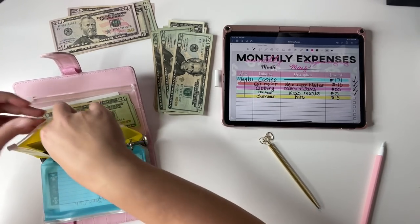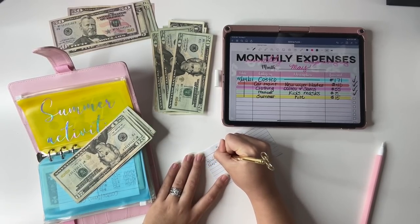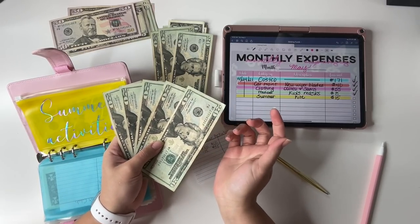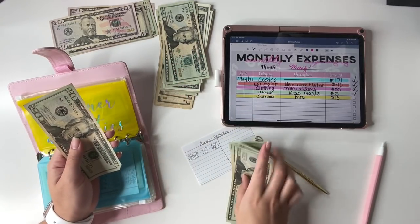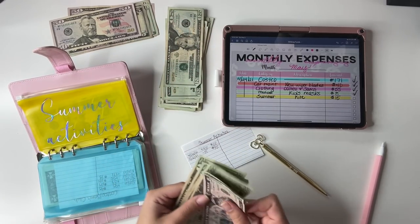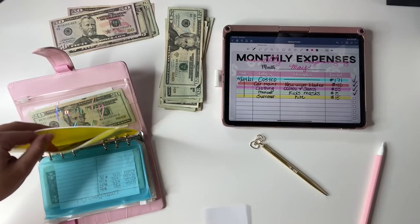Next up is summer activities. We bought a kite at Costco for $15. I have five $20s which is $100 in that fund. I'll keep $80 and swap a $20 for the change — keeping the $5 — so $15 goes to the deposit pile. That leaves $85 in summer activities, and that makes us all paid up.